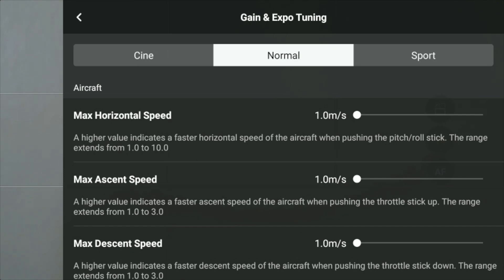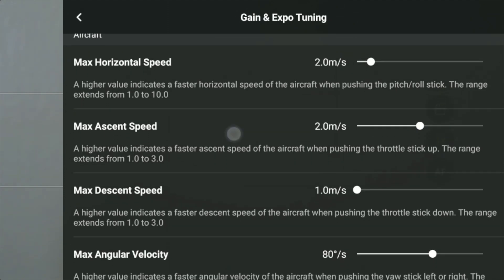In the last video, two miles per hour was as slow as it could go. But in this one, the lowest is actually one. So that's great. I like to leave it at two though. Leave that at two, and we'll put ascent at two as well.